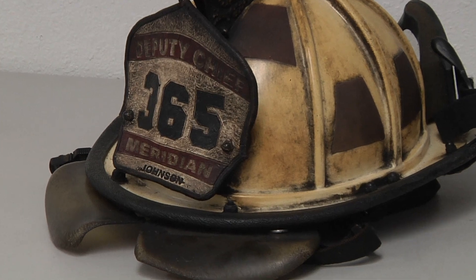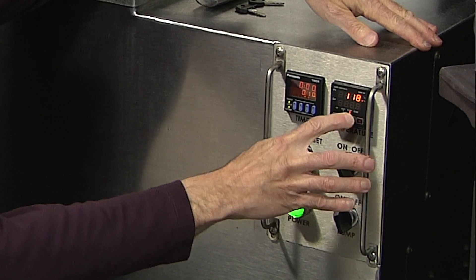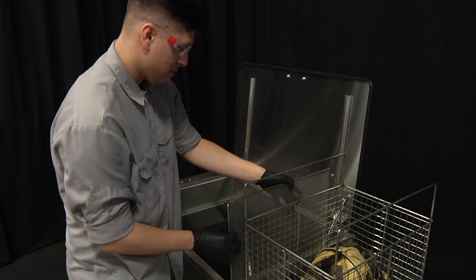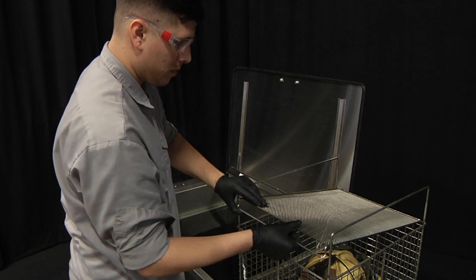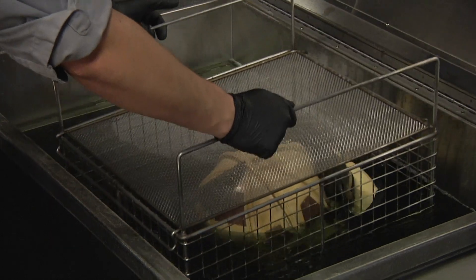Cleaning helmets is very easy. The bath temperature should be set in the range of 120 to 130 degrees Fahrenheit. To clean helmets, put no more than two helmets into a single basket at one time. There is no need for any disassembly. Install the basket lid to keep the helmets from floating.